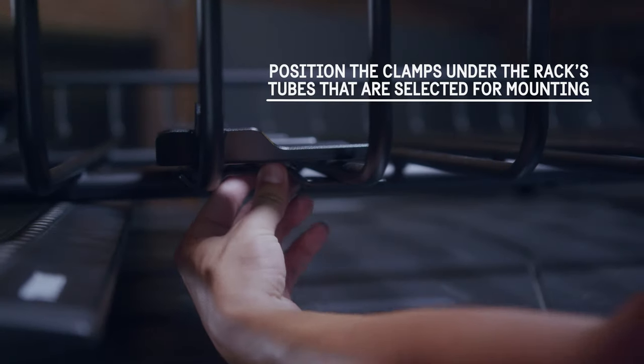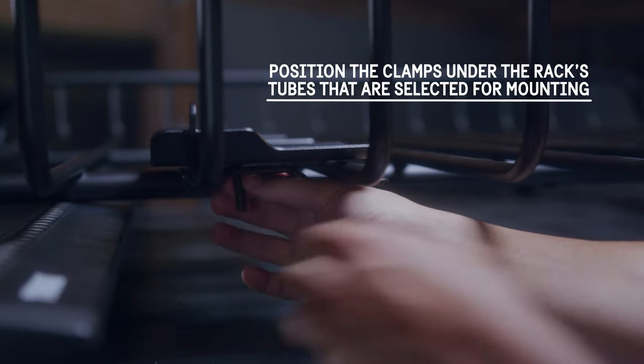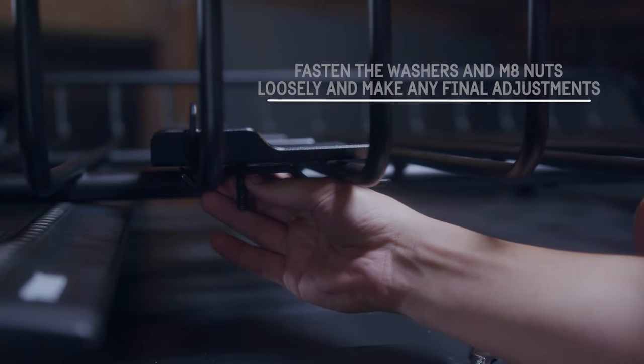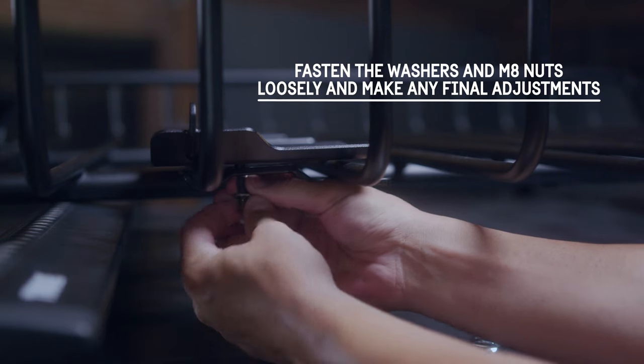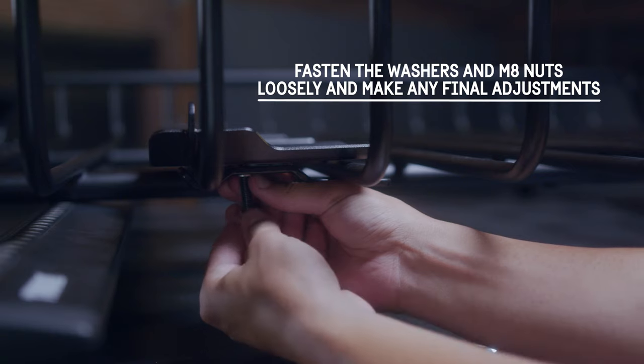To install the brackets, position the clamps under the rack's tubes that are selected for mounting. Fit M8 bolts through the bracket slots and clamps. Fasten the washers and M8 nuts loosely and make any final adjustments.